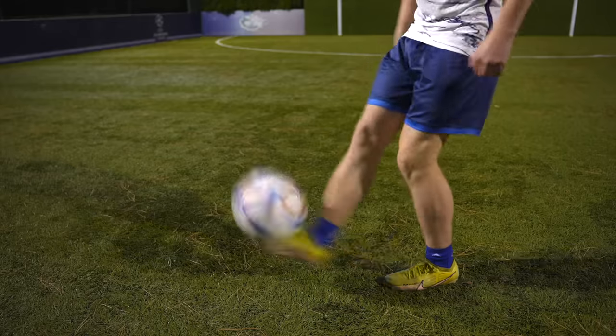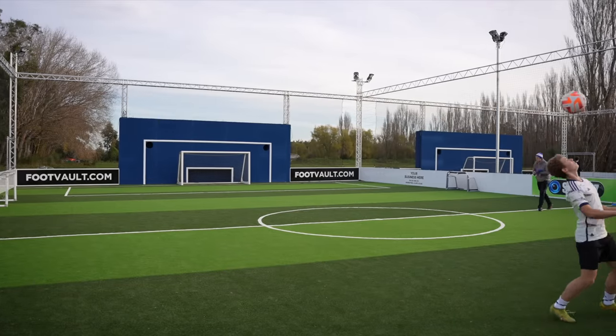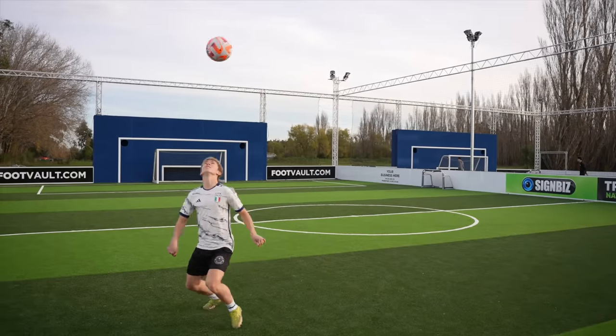The Maradona 7 challenge. By now you're becoming quite the juggling expert, so I've set a challenge for you to work towards. It's called the Maradona 7 because this is what Maradona famously did in his signature warm-ups before games. The challenge is simple in theory: take seven touches without the ball dropping — right foot, right thigh, right shoulder, head, left shoulder, left thigh, and left foot. Alternatively it can also be done right foot, left foot, right thigh, left thigh, right shoulder, left shoulder, and head. By far the hardest part for most players is the shoulder touches, and this just takes time to get the feeling for.